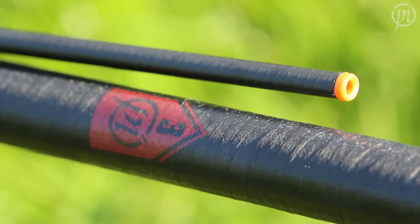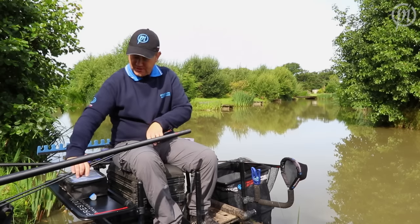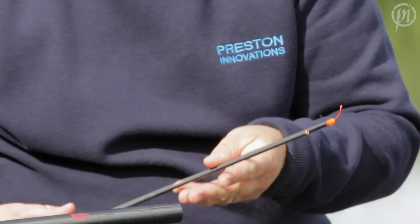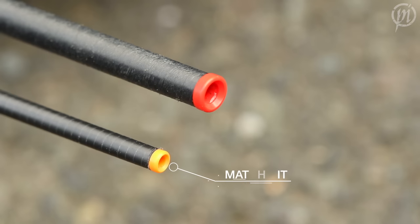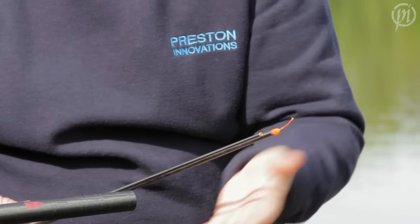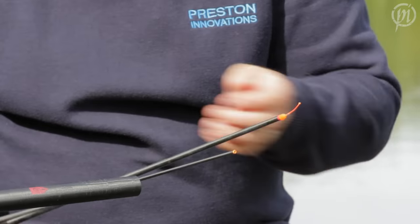The poles come with a mixture of match and power kits to cover everything you might need. The beautiful thing about them is they're all the same length and they all come pre-bushed. So a smaller bush in the match kit, obviously a larger one to accommodate the big elastic. I've got an 11 hollow in there today, so pretty much covers everything you want to do and is almost ready to fish.